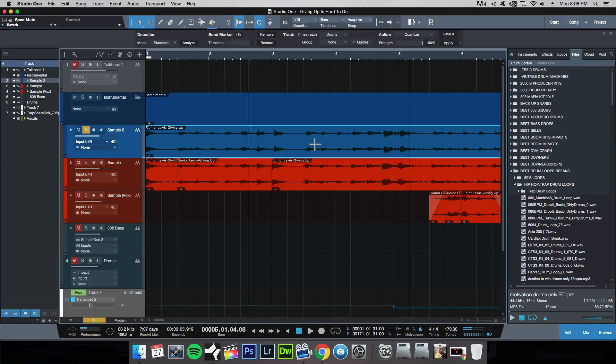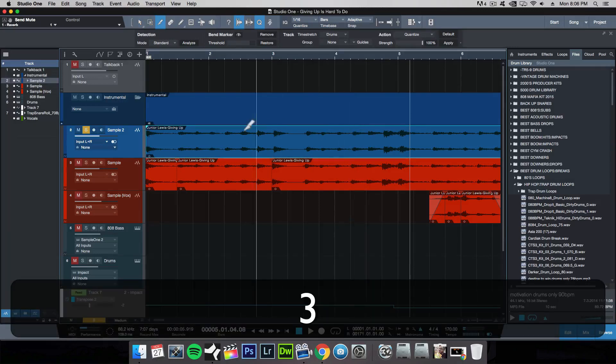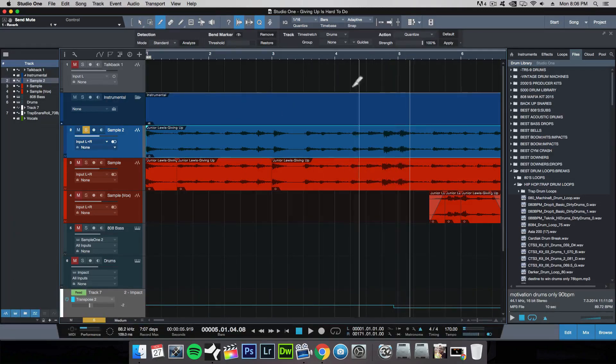I'm going to show you how to time stretch and bend the transients for this first portion right up to the end of the fourth bar, and then you'll get an understanding of how I sampled the rest of it as well. With a lot of older samples where the instrumentalist is playing themselves, there's a lot of room for human error, and that might throw off some of the notes which aren't exactly on beat, which might interfere with your drum loops.